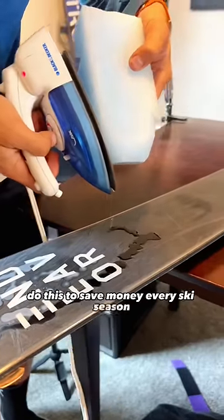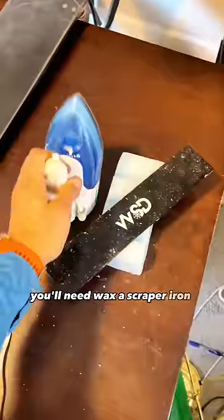Do this to save money every ski season. You'll need wax, a scraper, an iron, and a brush.